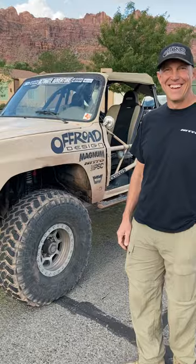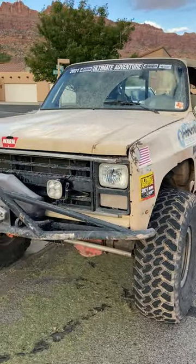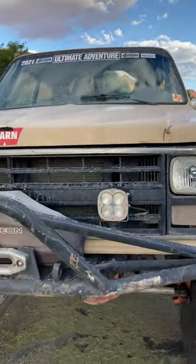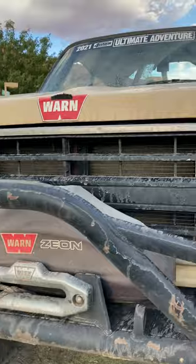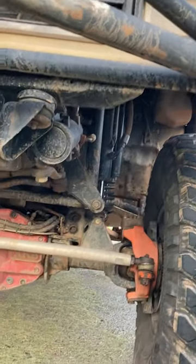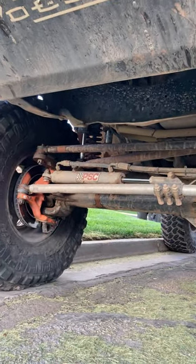We're here with Steven Watson of Off-Road Design in his 81 K30. Why don't you tell us a little bit about this thing? After you've probably seen some of my Blazer, Wally, that went a little too far and sort of turned into a tube car, we decided we needed to have a truck that was more square body and actually reflected what we do and what we sell. So we built a truck that is basically a rolling catalog.